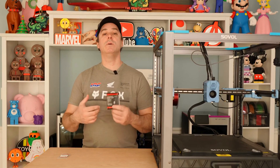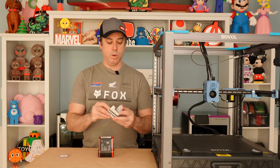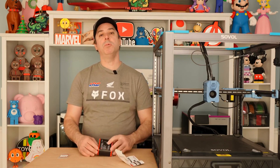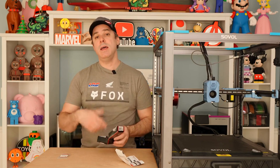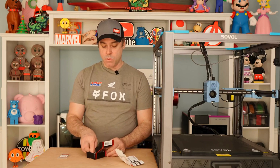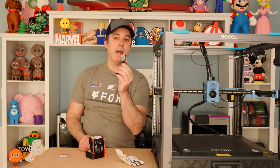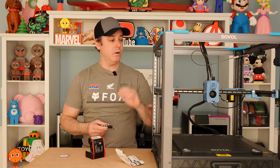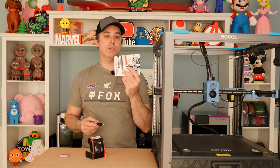The Micro Swiss Flowtech hot end comes fully assembled. When you open the box, you'll be greeted with a nice set of fully colored instructions. If you don't want to use the paper instructions, on the back of the box there's a QR code you can scan as well, and that will pull up the instructions. Once you get your box opened, your hot end is fully assembled, ready to go and ready to install. I'm going to walk you through the steps on how to get this installed properly, utilizing the instructions they provided.